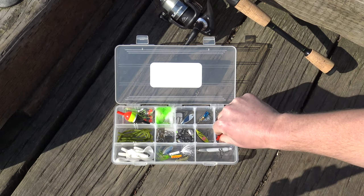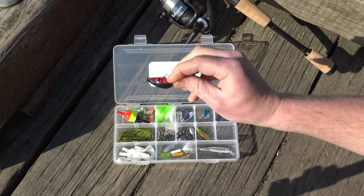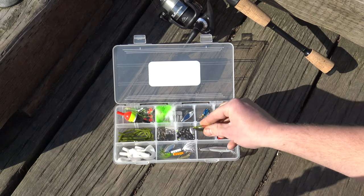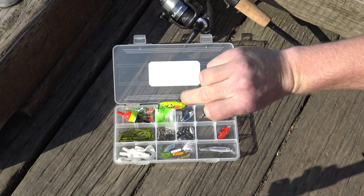We've got this micro crawdad crankbait and this is going to be great for streams, about two to five feet of water, digging down. As well as this grasshopper crankbait, which is fantastic for the banks of streams when insects are falling in.